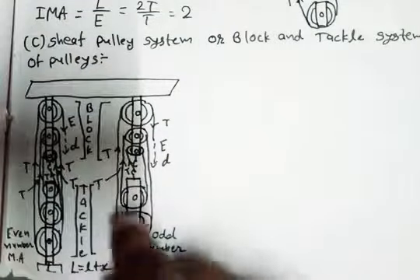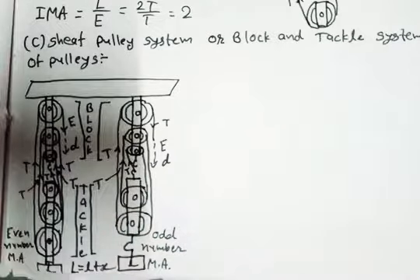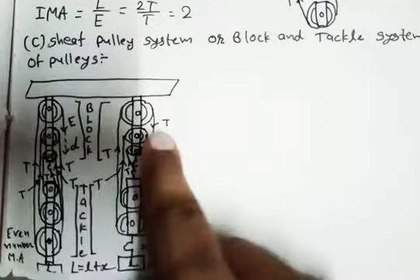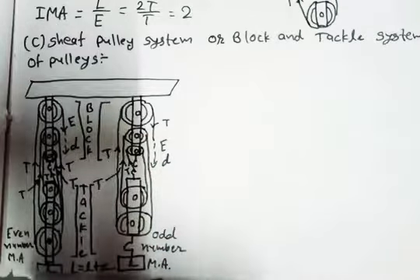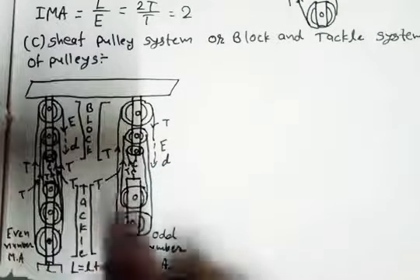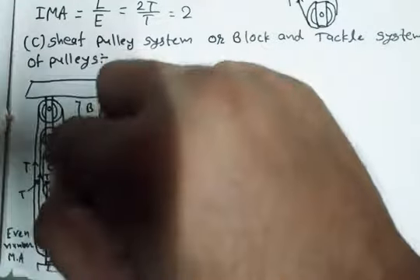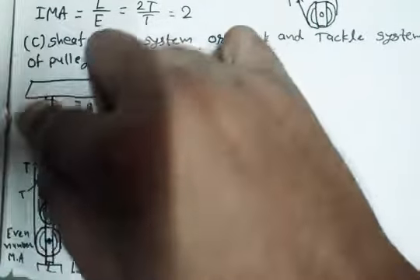In this second system we fixed five pulleys, so it is called an odd number mechanical advantage system. First we will talk about how to join the pulleys and where to start. If we start with effort, we start with the first pulley going down.